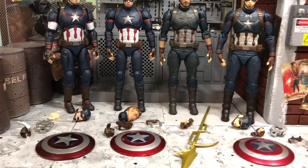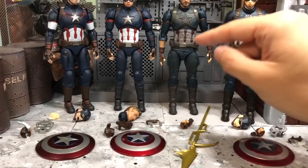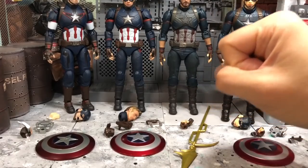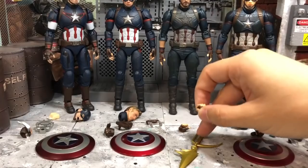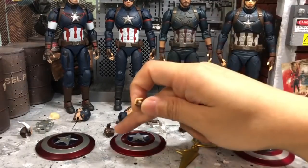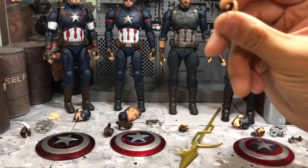The Infinity War Captain America is different — he only comes with relaxed hands, fisted hands, and a pair of hands to hold the spear. He doesn't come with any shield, so there are no shield-holding hands.